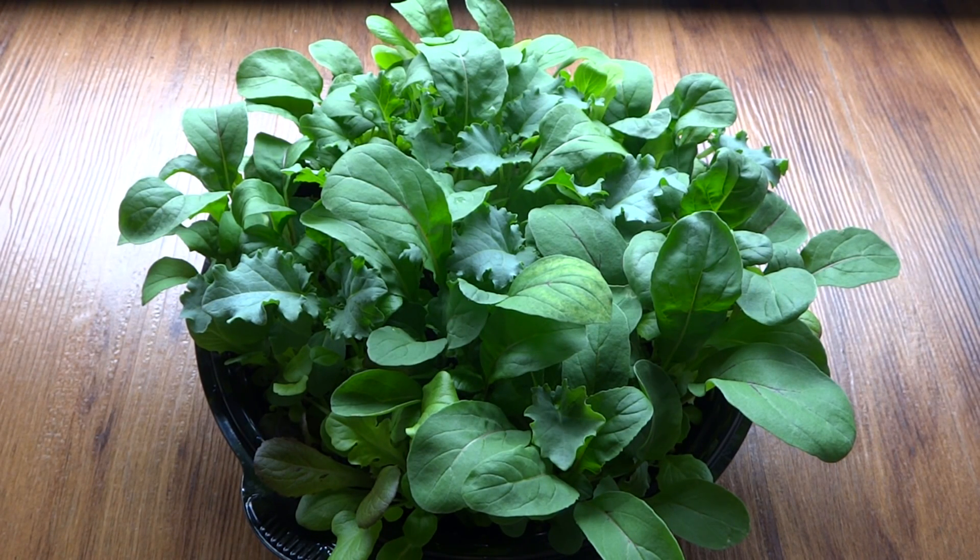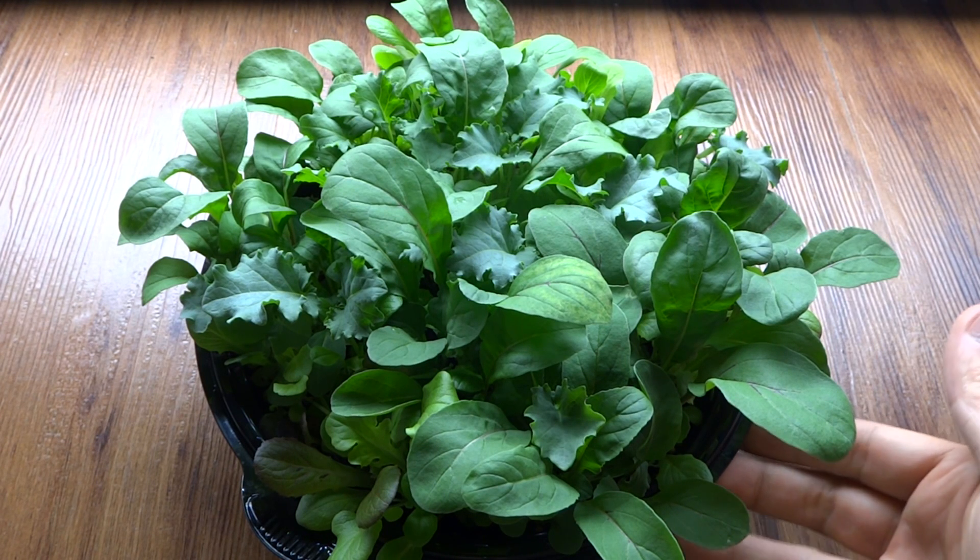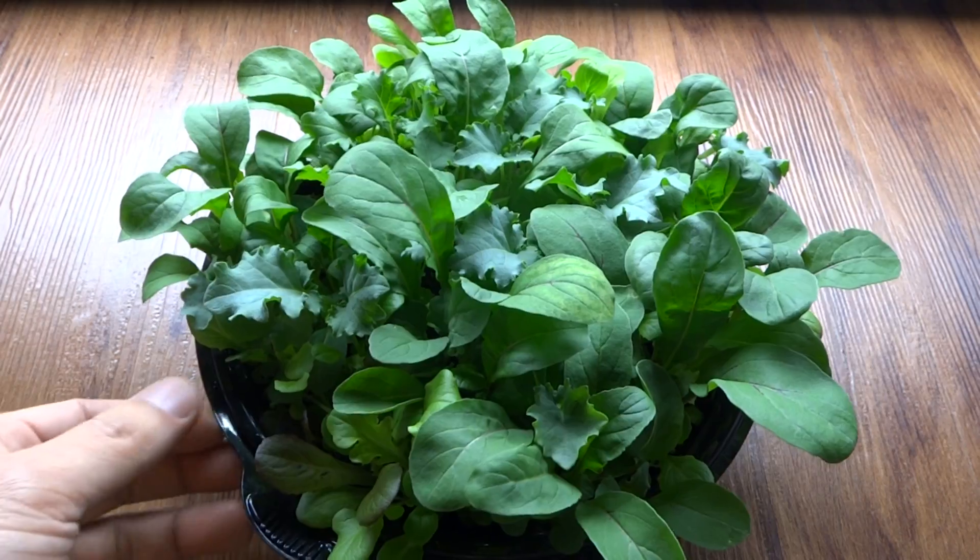Hey everybody! Today is January 23rd and I'm working on a new project. I have in front of me a salad bowl that I grew for 21 days. These are three weeks old.